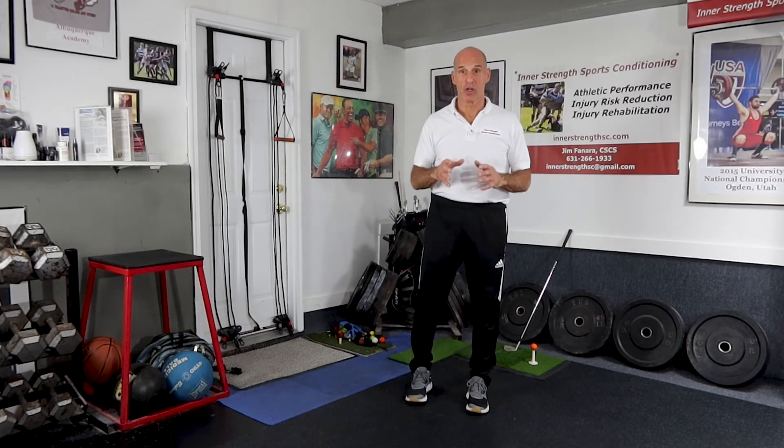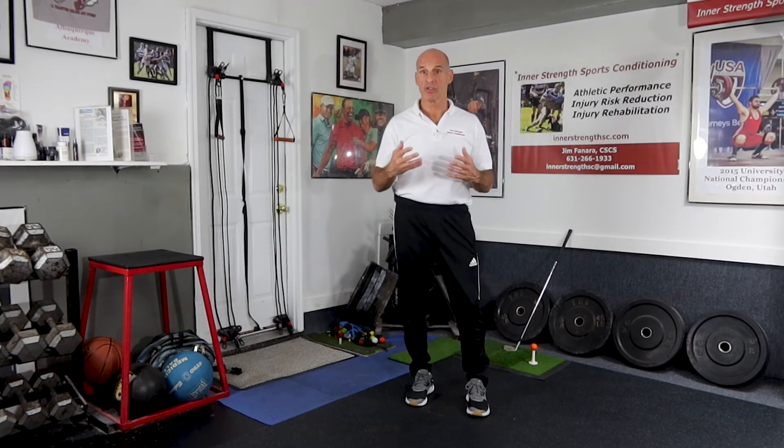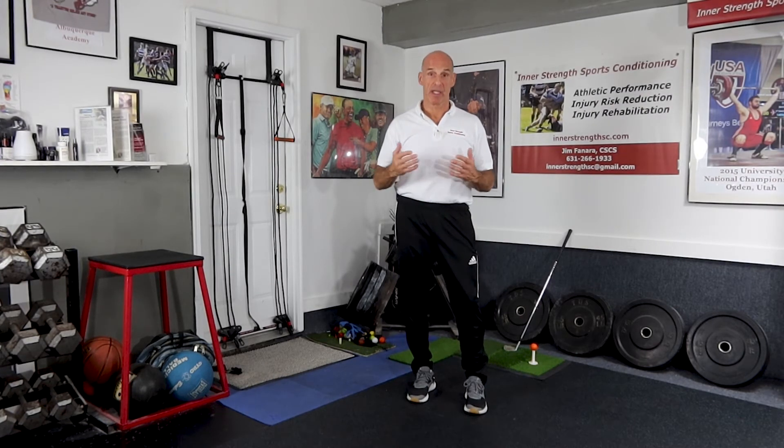If the rotator cuff isn't strong — if those muscles aren't strong, balanced, and have endurance — the larger muscles of the shoulder kind of take over the movement because the rotator cuff is not strong enough to compensate for the bigger muscles. What happens then is the humeral head is pulled offline and out of center, so it's really rubbing against the soft tissue and impinging it, and over and over again you can fray that soft tissue and it's going to be a problem.